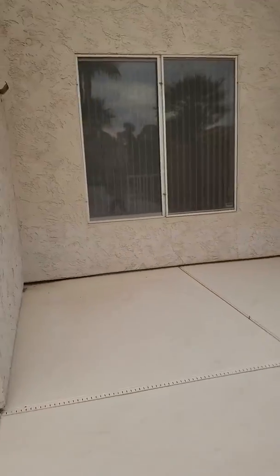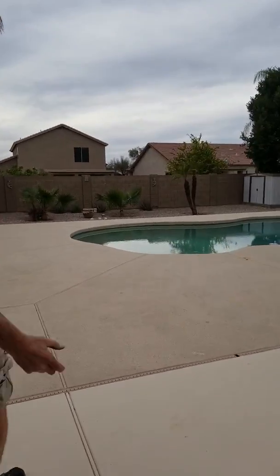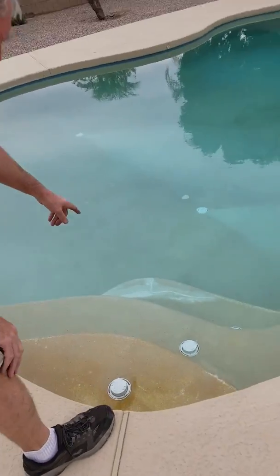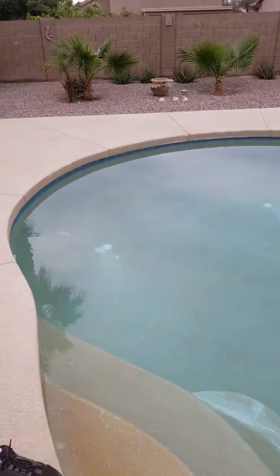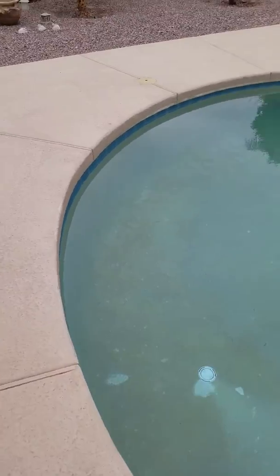Everything down this side of the house is good, everything down that way is good. We'll come over here to the pool. I ran the irrigation — the irrigation all looks good except for that one valve right there. There's a crack in the plaster and somebody fixed it but the crack has come back. We want a pool guide to evaluate this. There's flaking and chipping all over and it's stained, so it's probably going to need to be re-plastered.